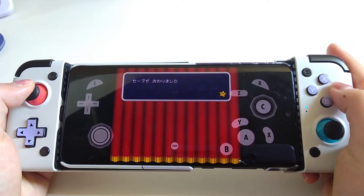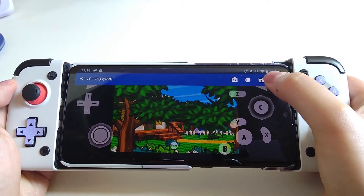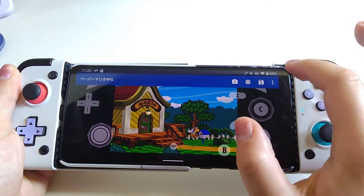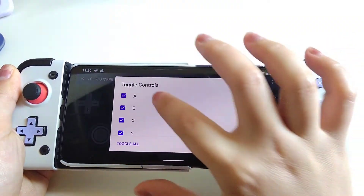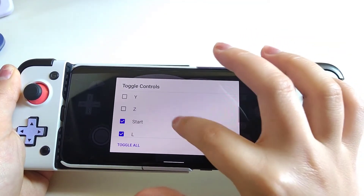Now let's get into the game. Just like what we have done for Wii emulation, if you don't like those keys on the screen, you can simply go to Toggle Controls and uncheck all the boxes so that they will disappear.